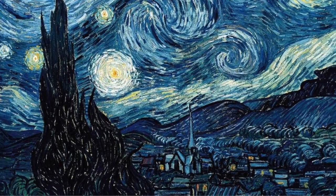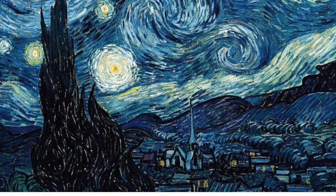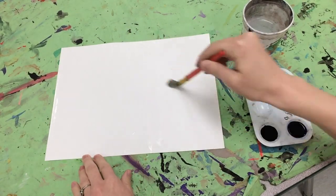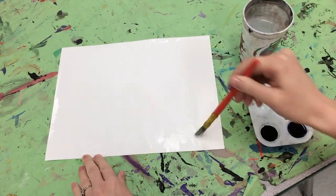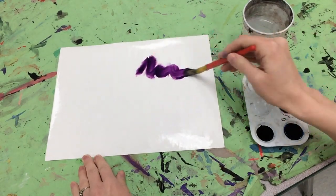Today, we're going to do our own version of Starry Night. First, we're going to use the wet-on-wet watercolor technique. You're going to paint your paper with water first before you dip into the liquid watercolors.